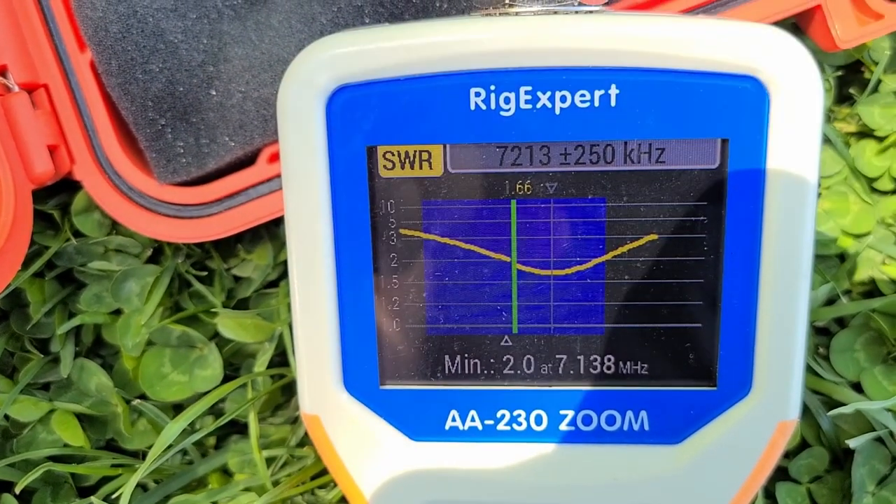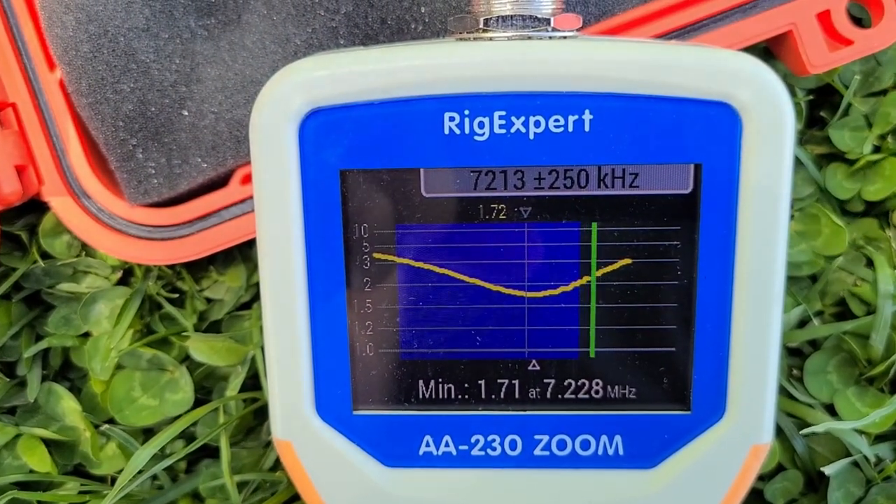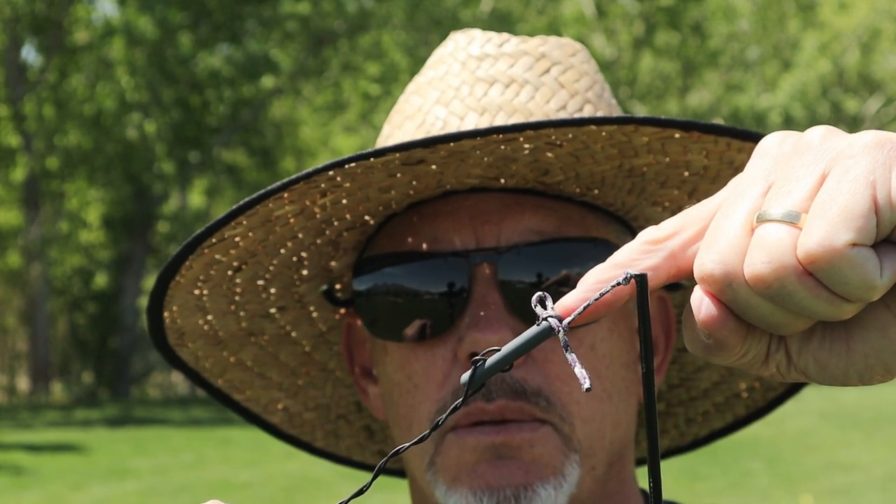On 40 meters, at 7.133 MHz I'm at 2.0:1 and at 7.3 MHz also 2.0:1. The lowest dip is at 7.213 MHz at 1.66:1 — perfectly acceptable for operation. I can use the tuner in my KX2, or even the 857 without a tuner. Now I want to eliminate this as the endpoint and put the trap here, so I'll slide the mast about four feet closer to the other end.